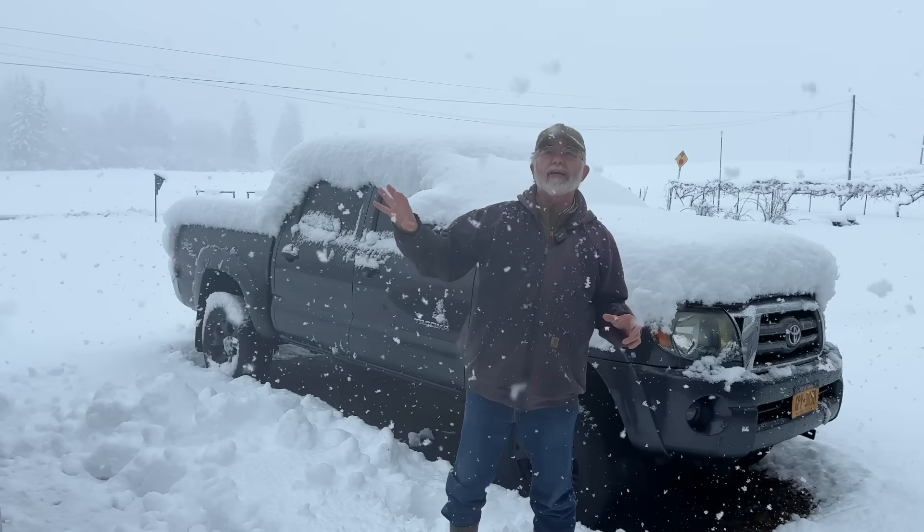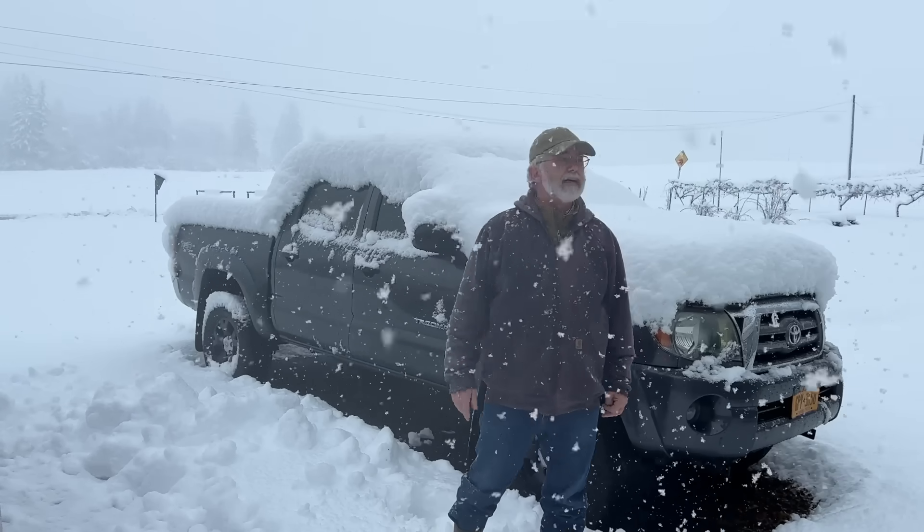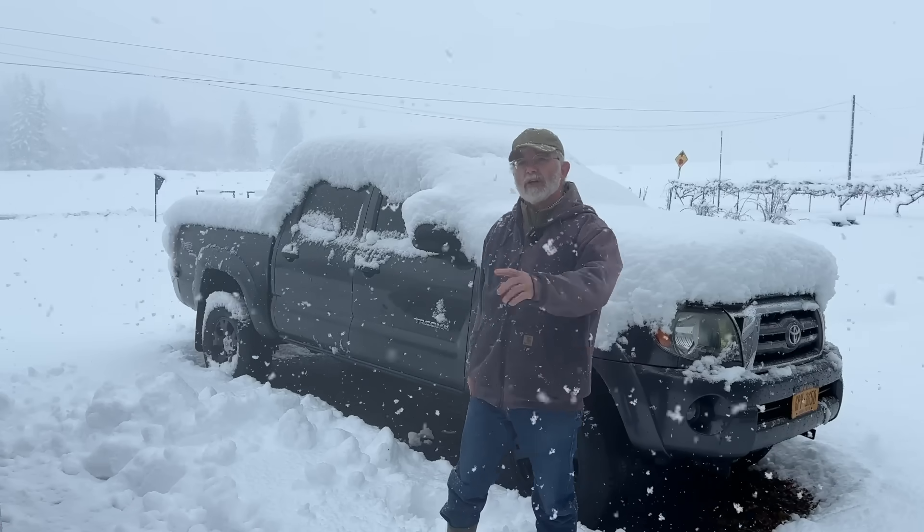What I want to do in this video — this is a good opportunity — is show you a way to hook your generator to your house without a transfer switch and all the other complicated stuff. A real simple way of doing it. I'm going to get my generator out and hook it up and show you.